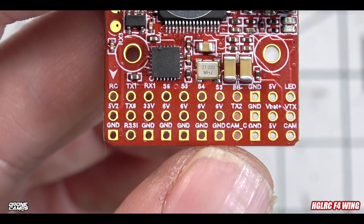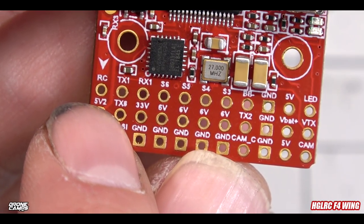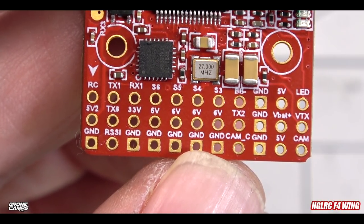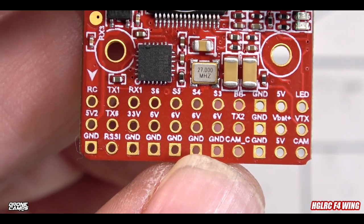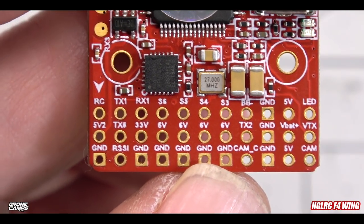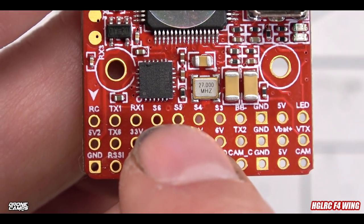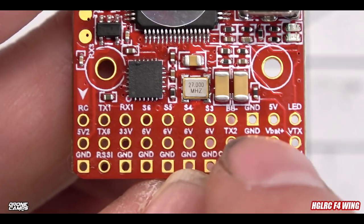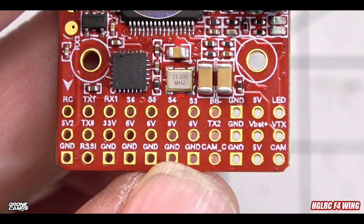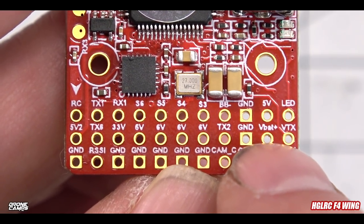The arrow on the bottom rail indicates direction — these pins face the front of your wing. On the far side we have the RC input for your receiver, where S.Bus plugs in. This also supports Crossfire, so your signal wire goes in there and you switch to Crossfire inside iNav. Moving down the bottom rail we have ground, SV2, TX1, RX1, S6, S5, S4, S3, and buzzer connections.